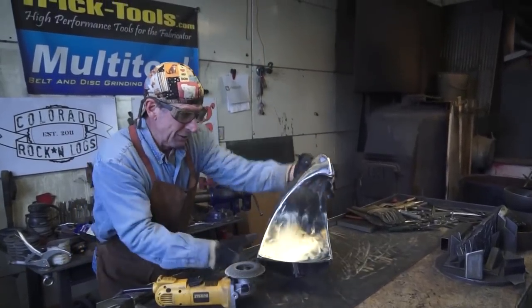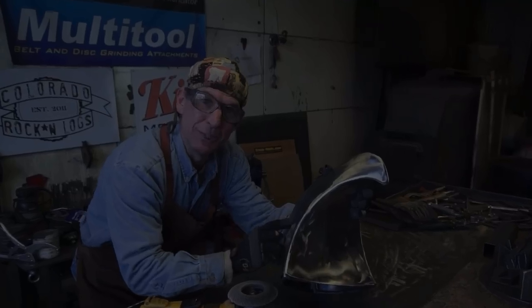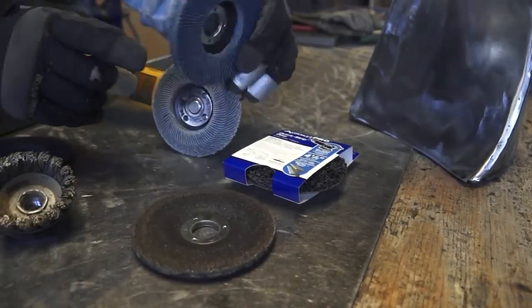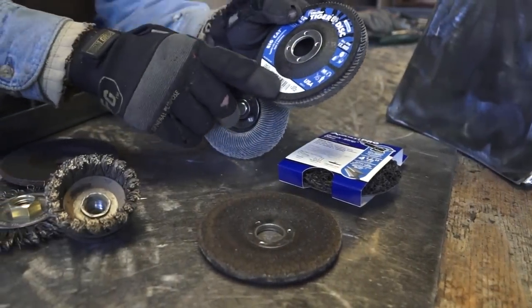Looks like we've got all these seams grinded out. Next step, let's get this thing textured. When it comes time to texture your sheet metal, it's all about patterns. You can achieve those patterns using a lot of the same tools we used on our angle grinder to clean up the welds. You can use a flap disc with 120 grit to polish your metal.